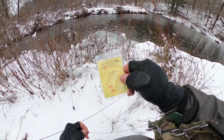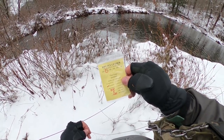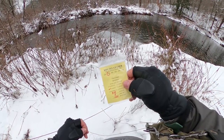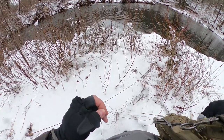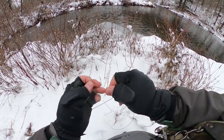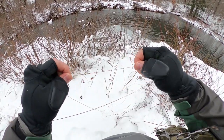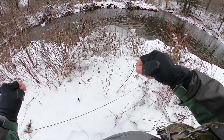Putting on a nine-foot 3X leader. Going to do some streamer fishing here to start, going a little bit heavier, and then we could do a dry dropper off of that if need be. This is a handmade leader.